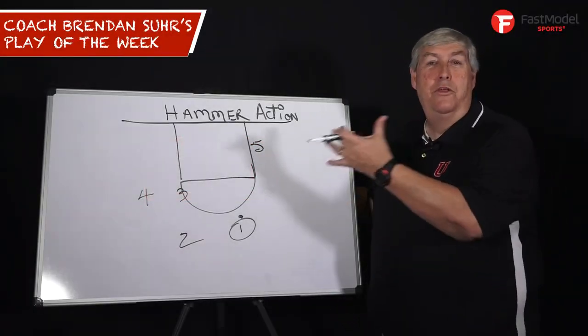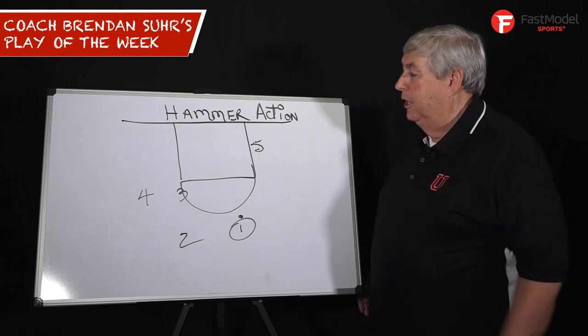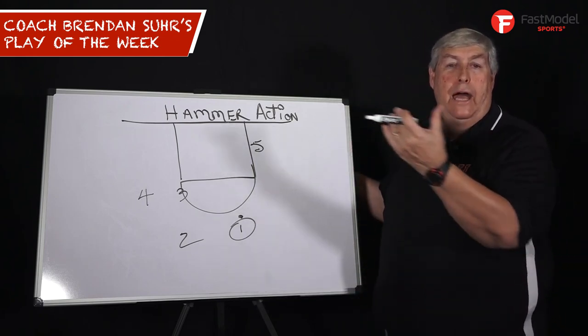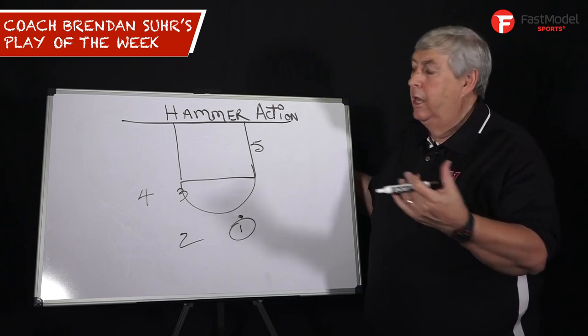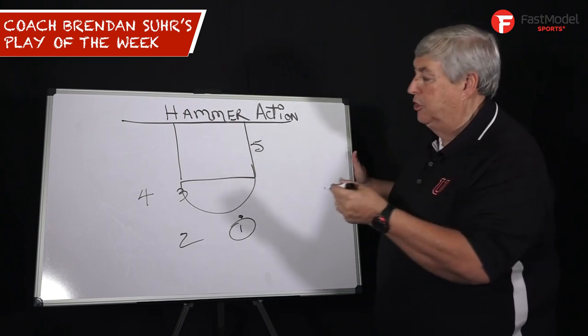Hi, this is Coach Brendan Sir with another Fast Model Play of the Week. Hammer action is all back screens on the weak side. San Antonio and teams have really made it popular, but here's an interesting way to start it.